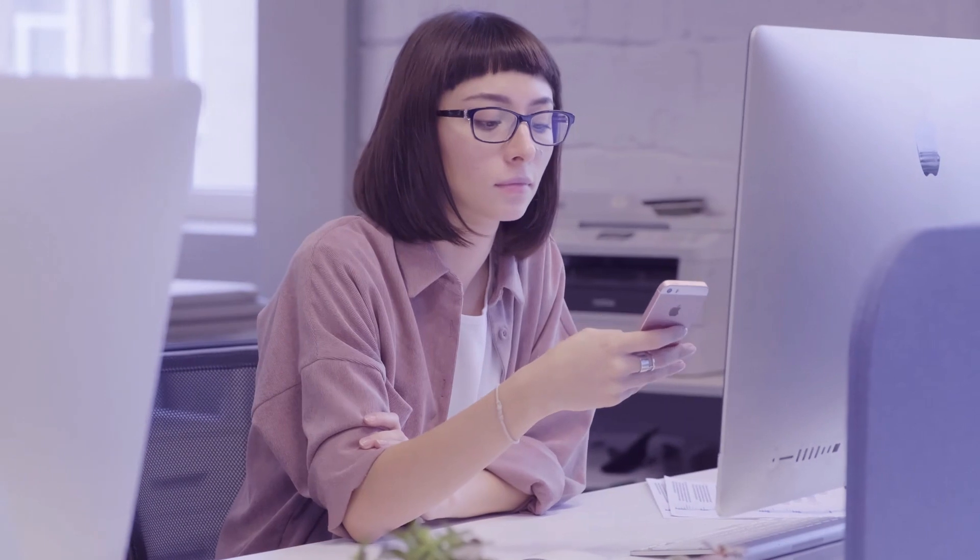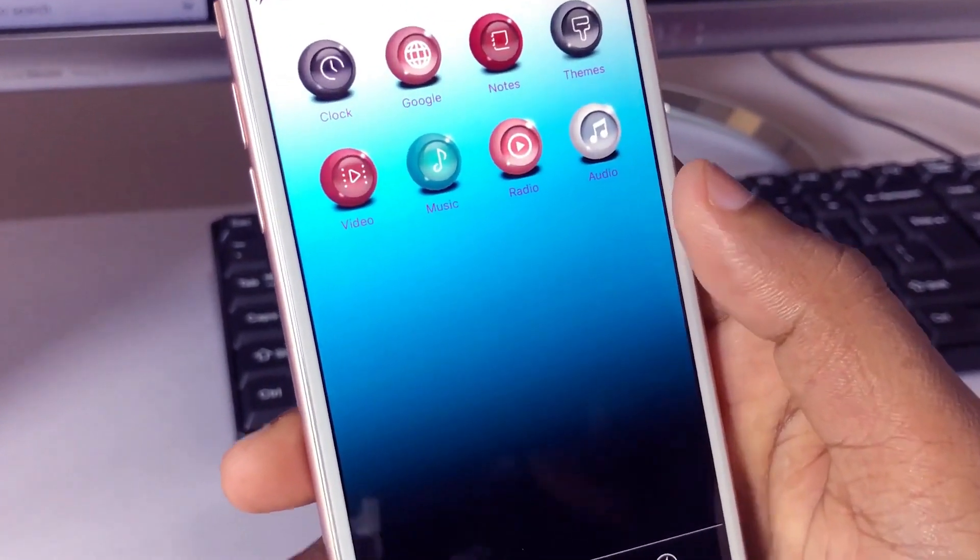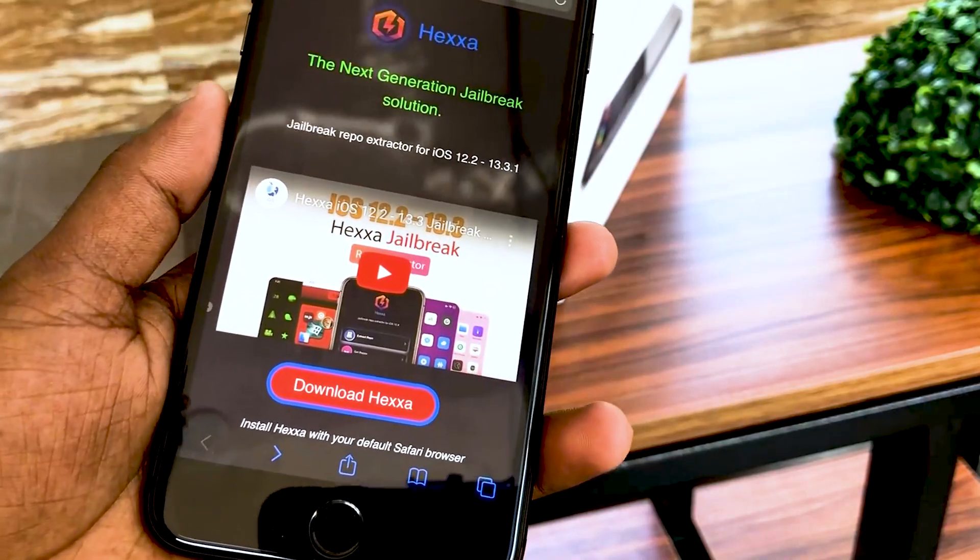It's 100% safe to install and uninstall apps, tweaks, and themes using Hexa. Let's see how Hexa works.